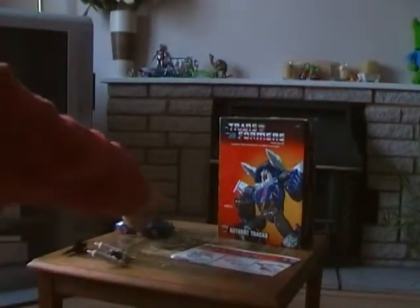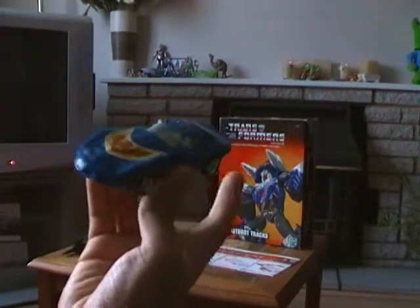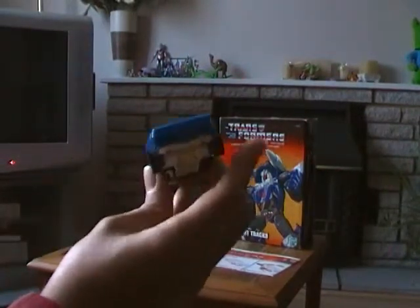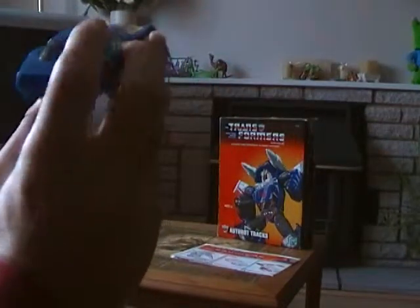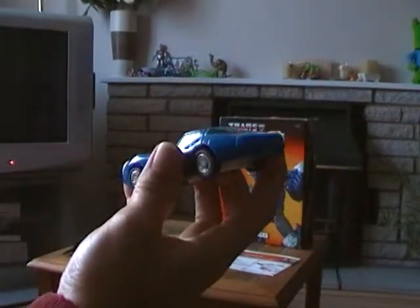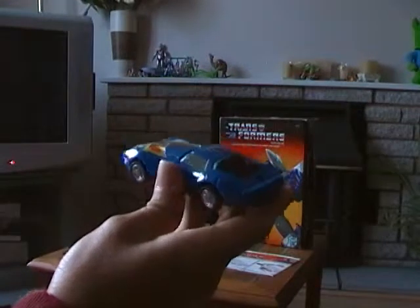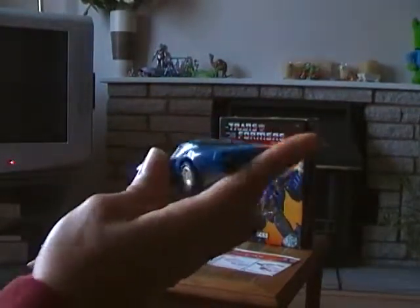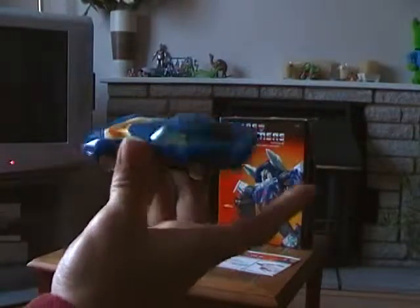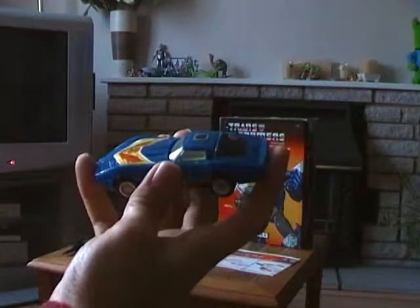Now you have Tracks as a sports car, and he's really cool I have to admit. The Autobots symbol is already stuck onto the back of the car. Hopefully I'll keep an eye out for my third Transformers Commemorative Series Tracks to keep in air attack mode, and this one in American sports car mode.